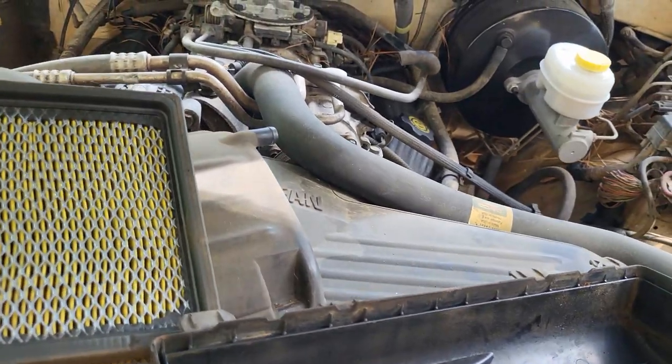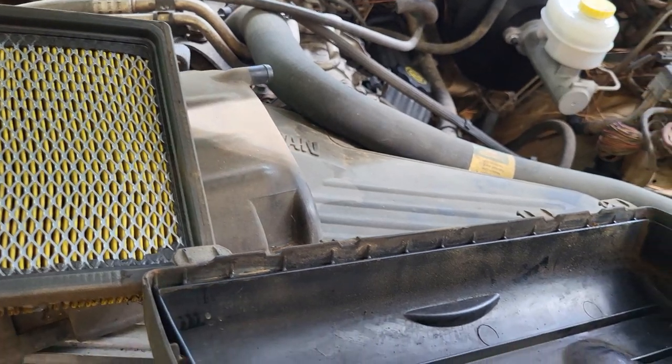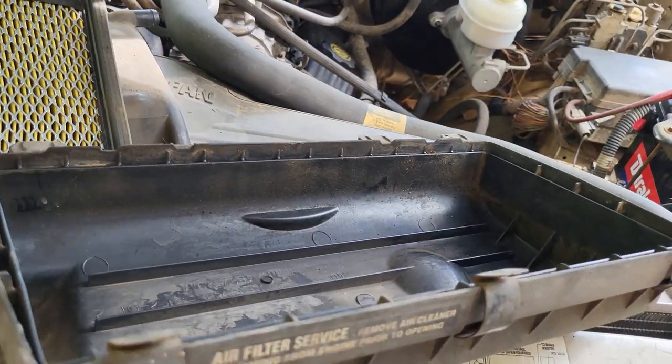I think I'm going to go ahead and start on the radiator. Let's go ahead and get it drained, see if we can't maybe get this thing flushed and refilled. So let's start there.